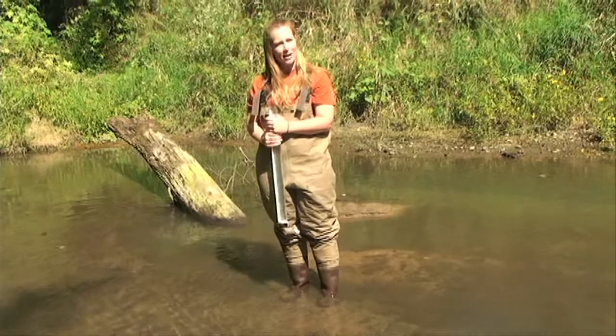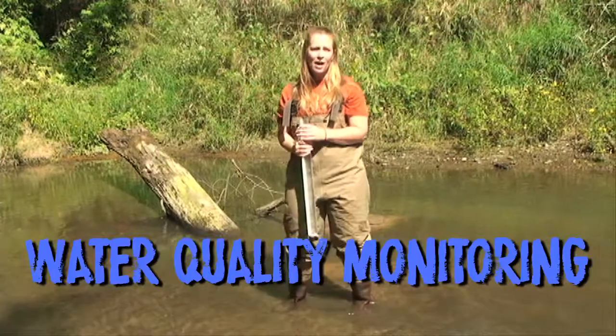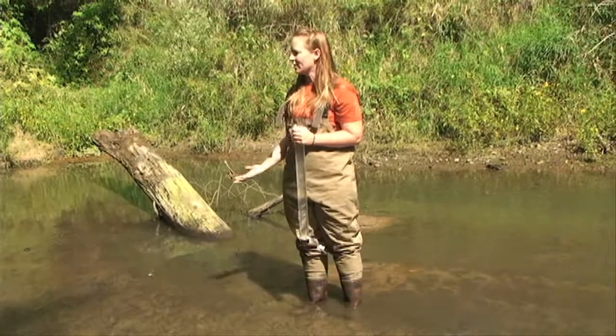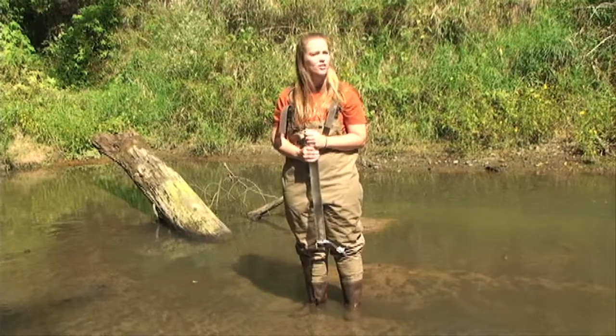I'm doing a little water quality monitoring at the creek. Water quality monitoring is when we look to see what the water is like — so is it clean? Is it dirty? What kind of things live there? And what kind of things are in the water?